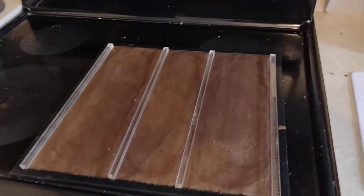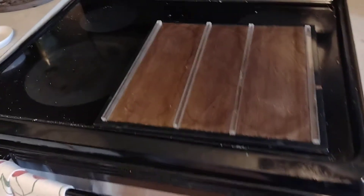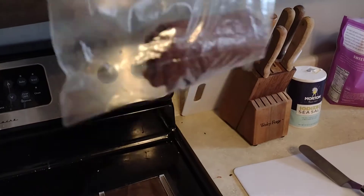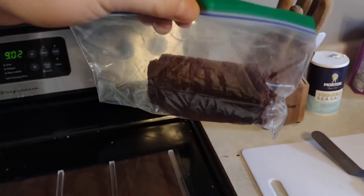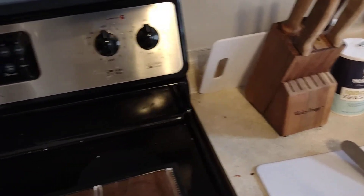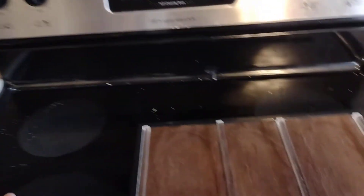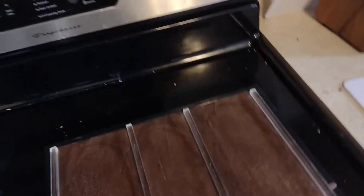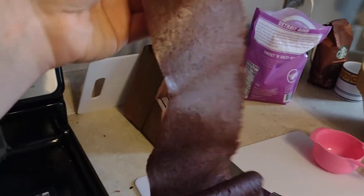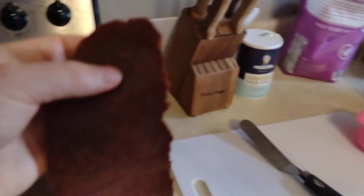The nice thing about doing it like this is you just peel them off and you don't have to cut them. You can roll them in parchment paper or put them in snack bags. This is actually a batch of kiwi berry and cherry — I grew the kiwi berries, there's probably about 6 lbs of kiwi berries and 4 lbs of cherry in this batch. It's a nice moisture level, not too sticky. Both fold and turn nicely. There's a little bit of sugar in here. Very good.